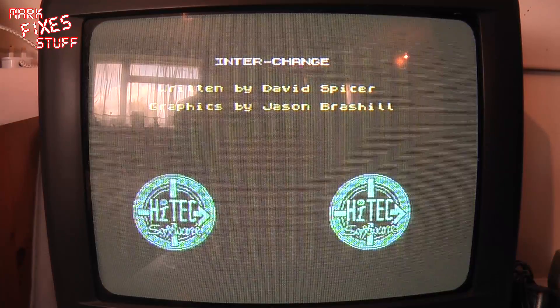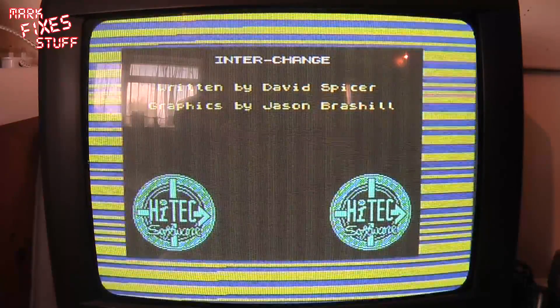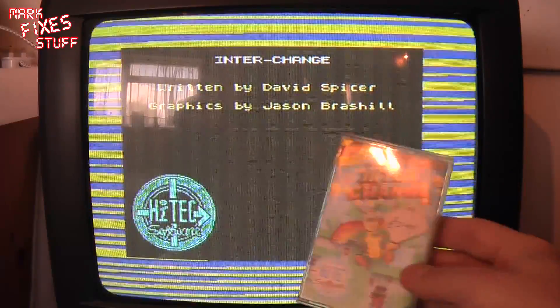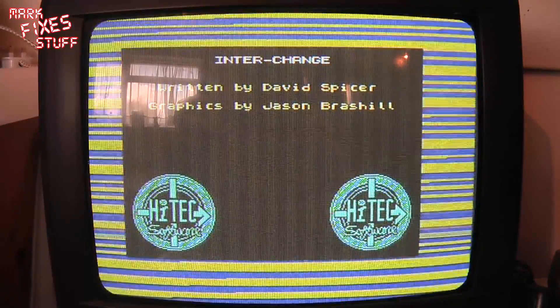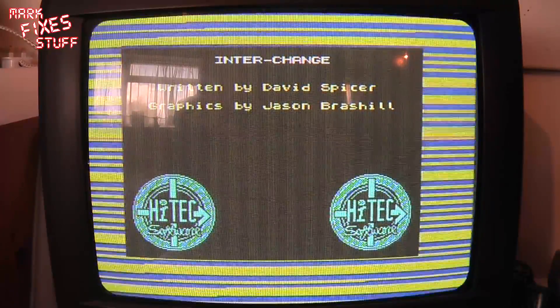The patterning is a lot darker on the screen, but the camera decides to do something automatically. Full disclosure: it is there and I have seen it on other Spectrums, so I'm not sure if it's something affected by this ULA or not — probably because the video signal is generated by the ULA. We are loading a game called Inspector Hecti in the Interchange by Hi-Tech Software. I actually bought this back in the day for £3.99 from a shop called Reader's Dream on the Harlington Road West in Feltham, TW14.